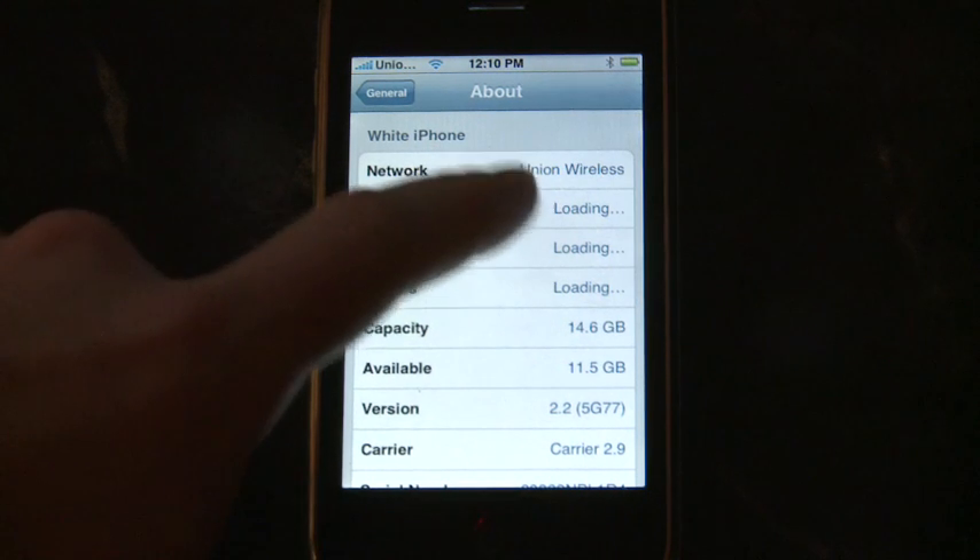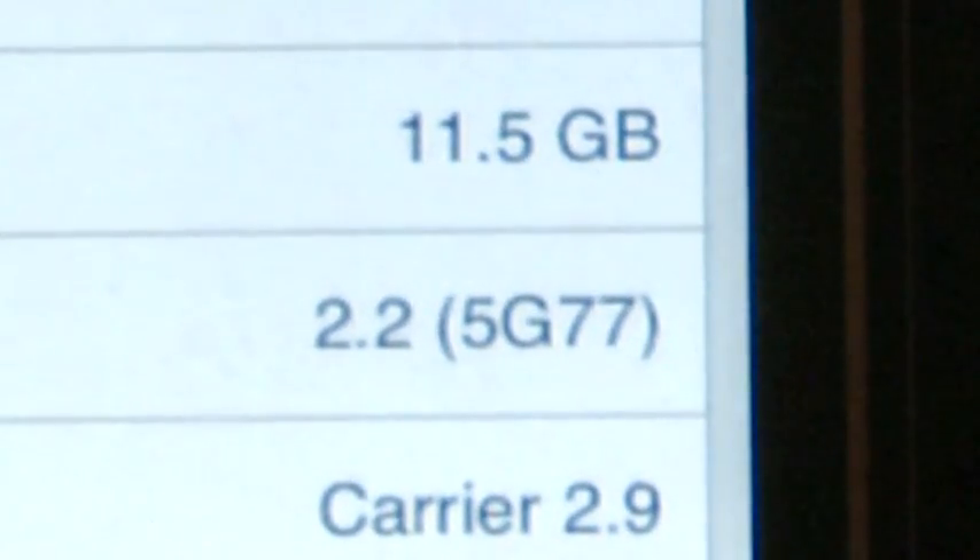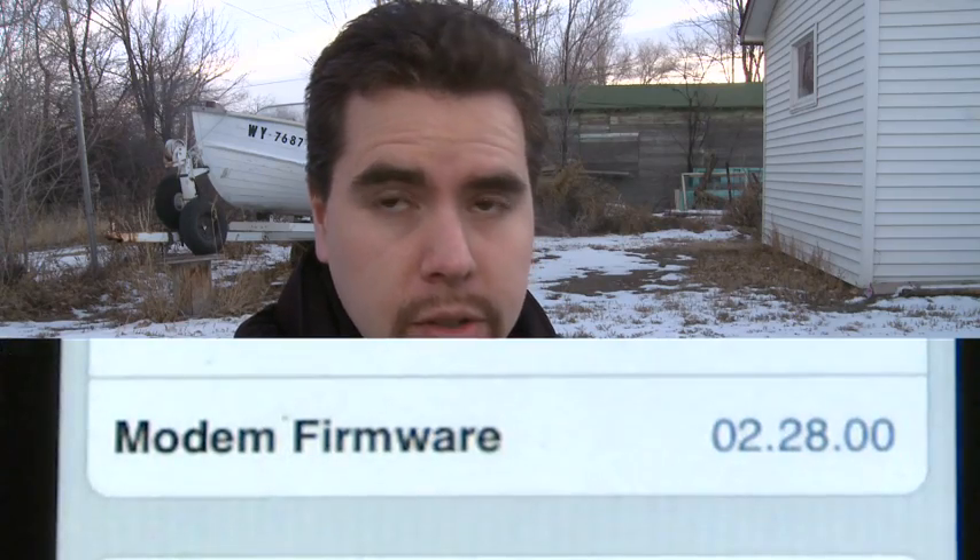This is a very simple process for unlocking the iPhone 3G. As of the taping date, January 1st 2009, it requires the latest baseband and firmware 2.2, with a modem firmware of 2.28.00. At this point in time, anyone can do the unlock.